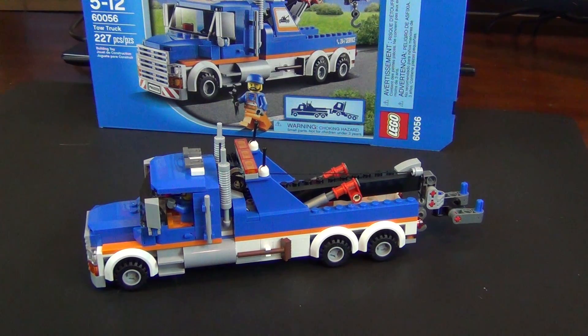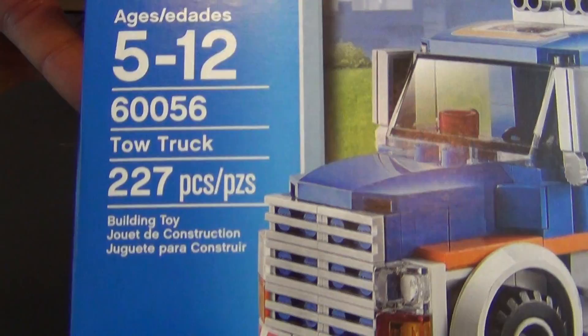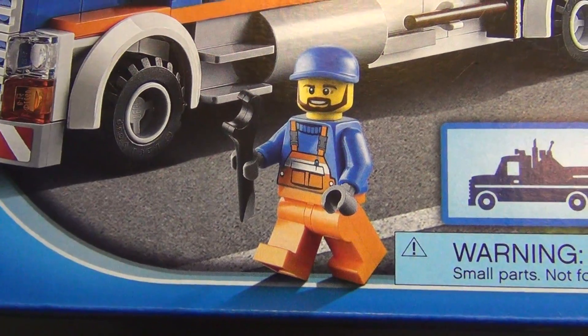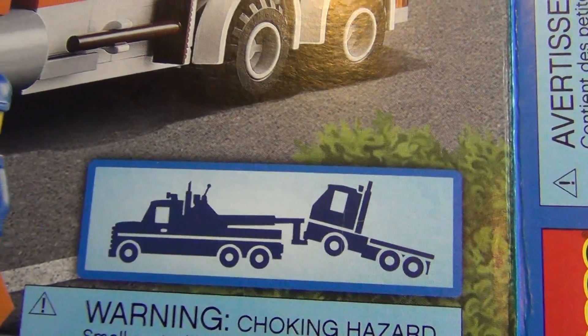Hey everyone, we're back again with another review. Today it's the LEGO City Tow Truck. This is set number 60056, 227 pieces. You can see it comes with our tow mechanic, and a picture of a tow truck towing another truck, in case you don't know what a tow truck is.